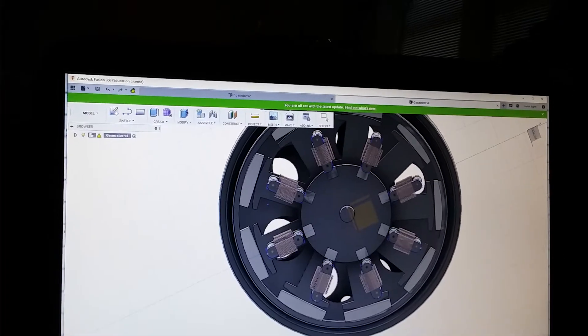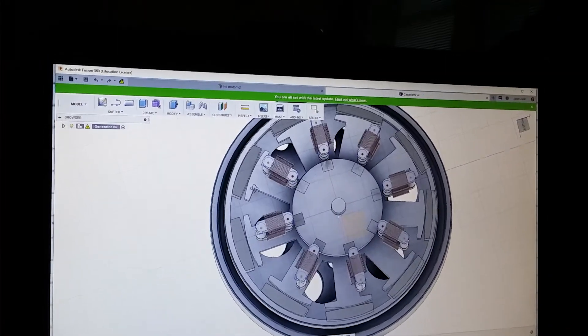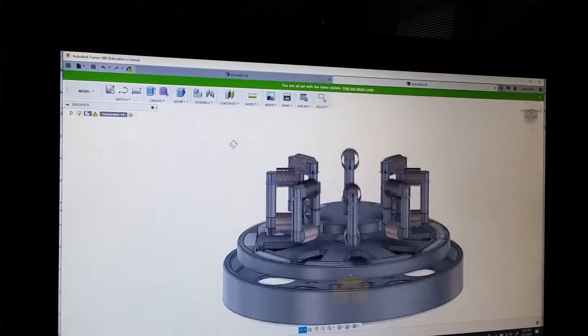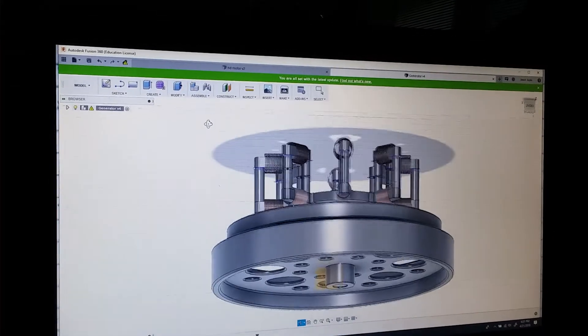To a 6-inch generator rotor. And I'm going to double the amount of coils.